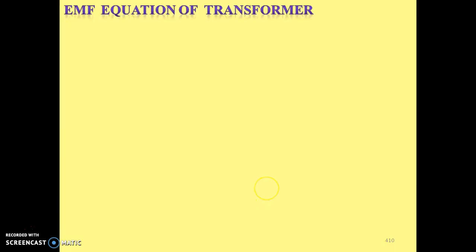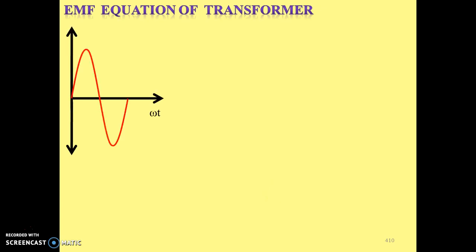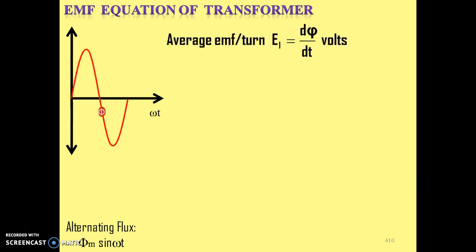Now let's discuss the EMF equation of the transformer — the voltage which it induces and on which parameters it depends. We have drawn the alternating flux waveform. Flux is changing with respect to time because AC supply is given. Its equation is φ = φm × sin(ωt). We will consider that the average EMF per turn is E = dφ/dt volts. We are taking per turn, so we have not written N1. Now we will put the values of dφ and dt into this formula.